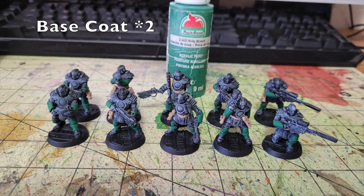Next we're working on the body armor covering the knees, shins, forearms, and elbows. We're painting those in two thin layers of Holly Branch, a nice deep rich green. That color matches what's used on uniforms in the Judge Dredd comic books. Holly Branch by Apple Barrel Paint costs 50 cents at Walmart. The Citadel equivalent is Caliban Green at $4.55 — nine times as much.